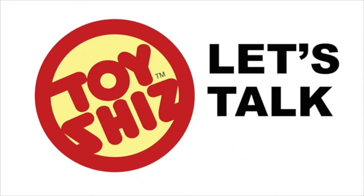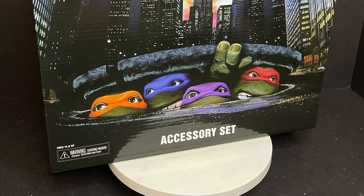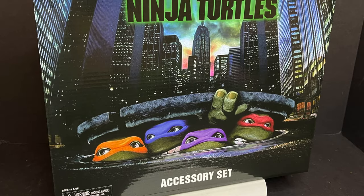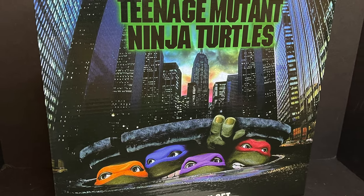Today on Toysha's, the only difference between us and the animals is the ability to accessorize. Welcome back everyone, Toysha's here, and I am back yet again to give you guys another fresh look, courtesy of my friends over at NECA Toys.